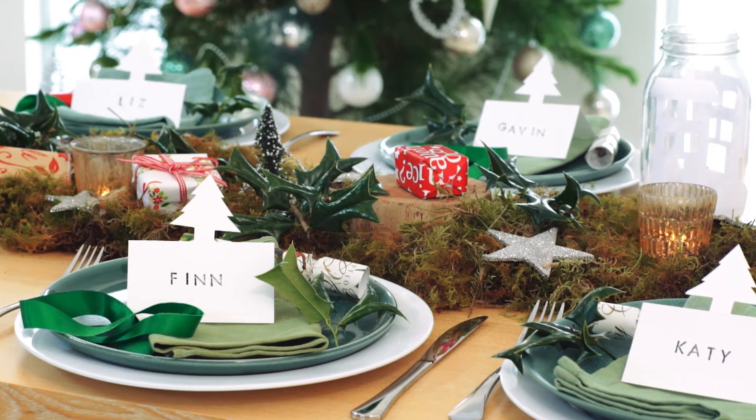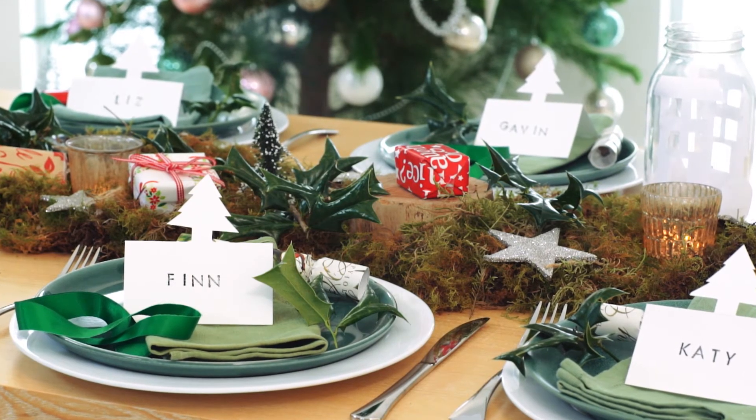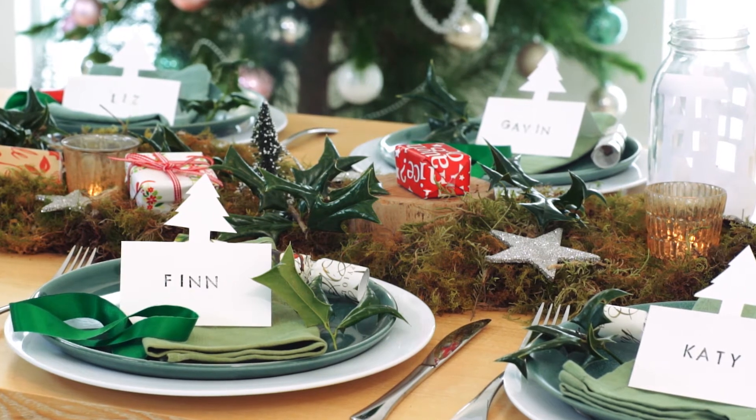There's a place for everyone at the Christmas dinner table with these super stylish personalised place cards.